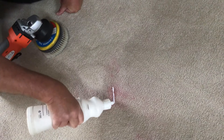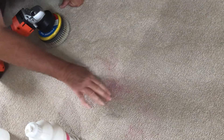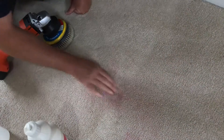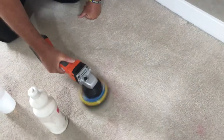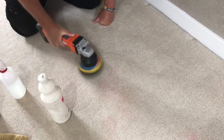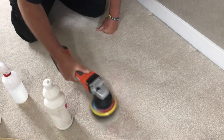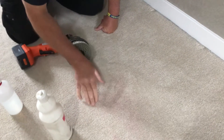And just to show you, I'm going to do this part as well. A little bit more citrus gel — just massage that in gently. Hand drill. And you can see that, that's virtually gone.